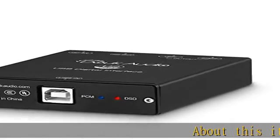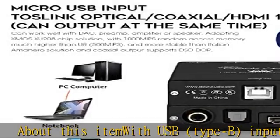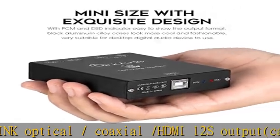About this item: with USB Type B input and Toslink optical, coaxial, and HDMI outputs, it can output at the same time. It can work well with a DAC, preamp, amplifier, or speaker.